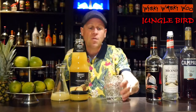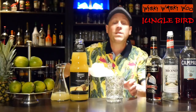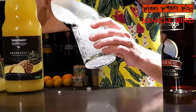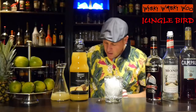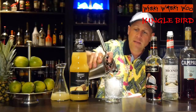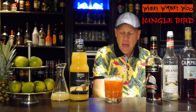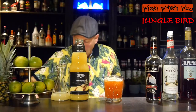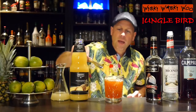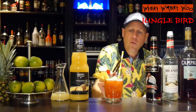I need an old fashioned glass and I fill my old fashioned glass with some crushed ice. Here we are. And I strain the Jungle Bird cocktail inside. In the end I garnish it with a pineapple which went through the skewer.